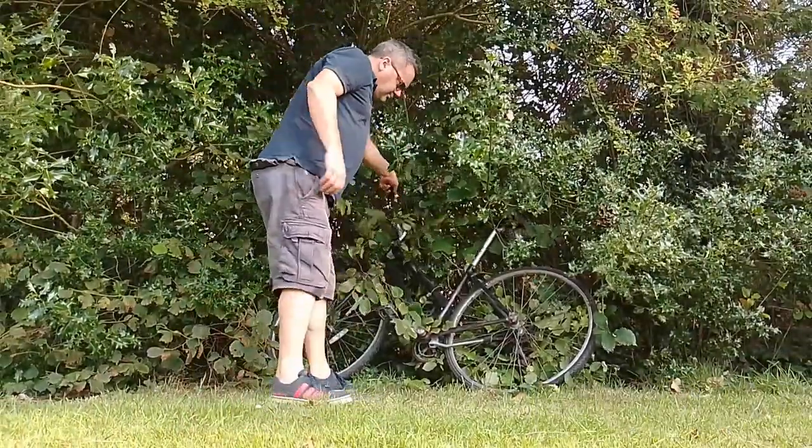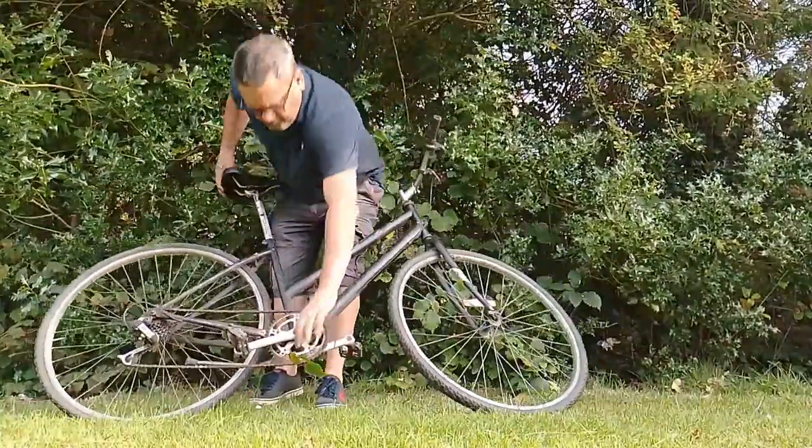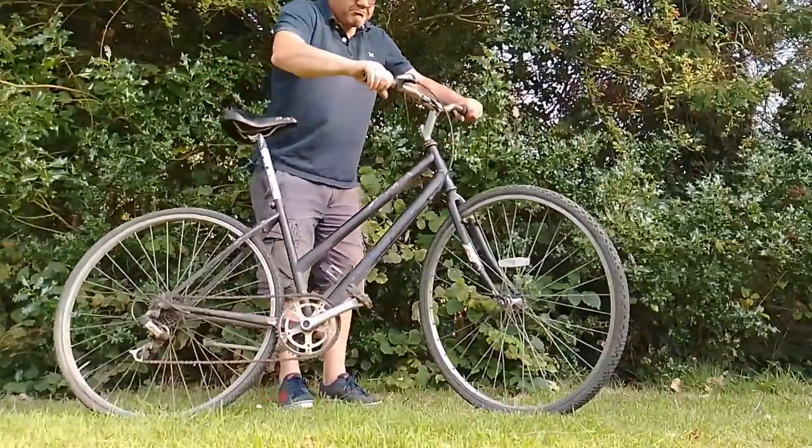Is that bike still there? Let's have a look at it. Not too bad. Bit of a clean. New brakes. Seems to work.